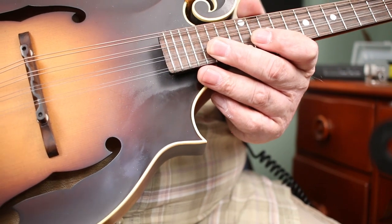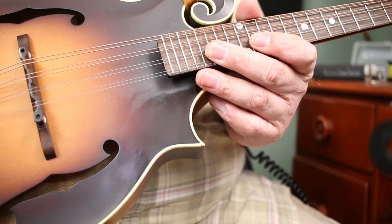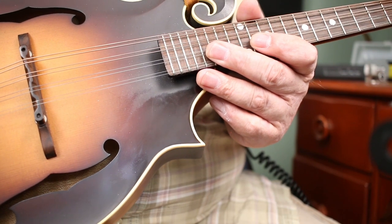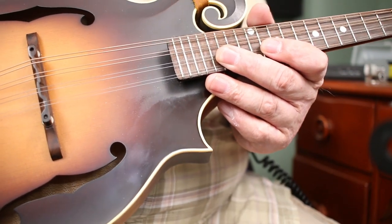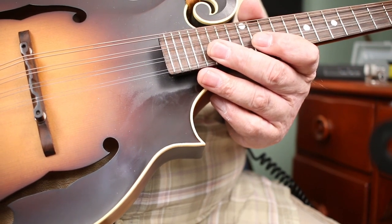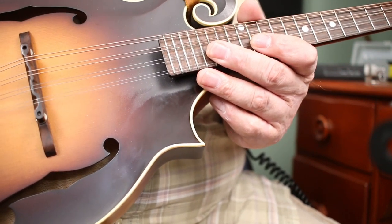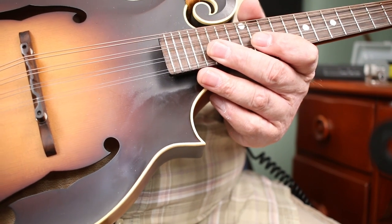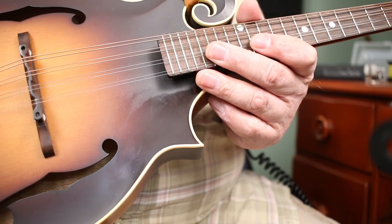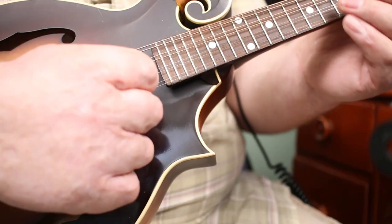I've got everything from thin guitar picks all the way up to a really thick Blue Chip, or even the smaller jazz picks that are out there. I'm going to go through each one by one, talk about it a little, and show you what it sounds like. There is no wrong or right answer here — it's very subjective. Pick choice is like string choice, like mandolin choice. You've got something in your head that you're trying to express, and that may be different for every person.